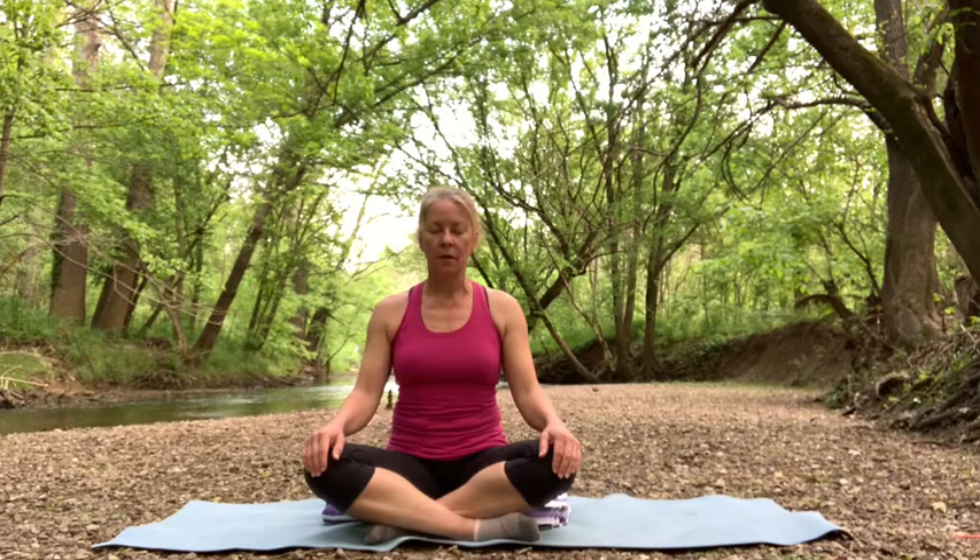As you breathe in through the nose, see if you can feel the air move through the nose into the lungs, and then can you follow that air back out? So just stay here a few moments, trying to focus on the breath, and just notice how it feels.